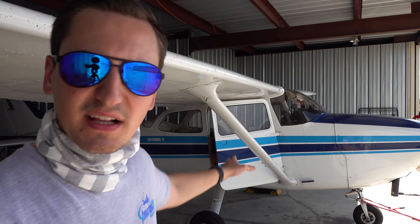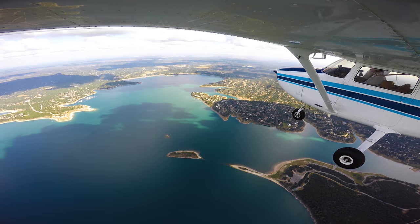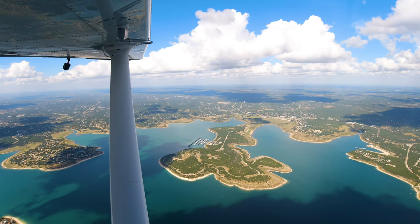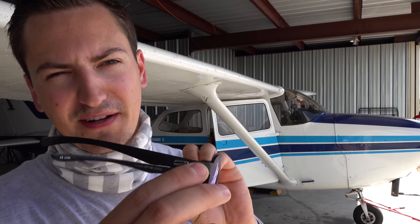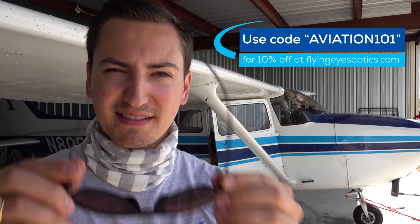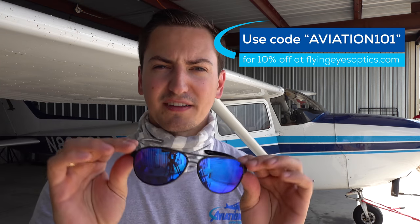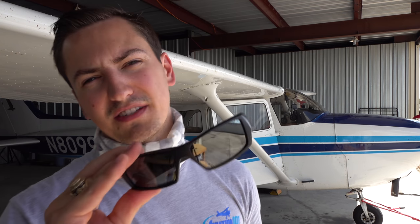Today we're going to take two pairs of sunglasses up in the airplane with us. We'll fly out over Canyon Lake, just to the west of San Marcos. I'm going to take my Flying Eyes Kestrels, provided by Flying Eyes, a beautiful sponsor of the channel. Go check them out — use code aviation101 for 10% off. Awesome glasses made for aviators. These are non-polarized sunglasses, and I have a pair of polarized sunglasses we're going to talk about why those are not good for flying in an airplane.